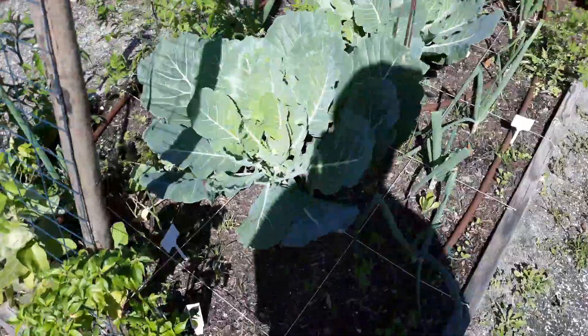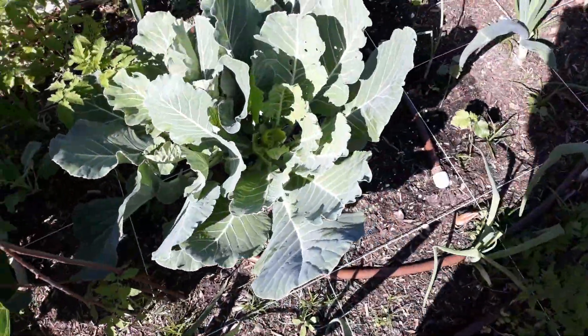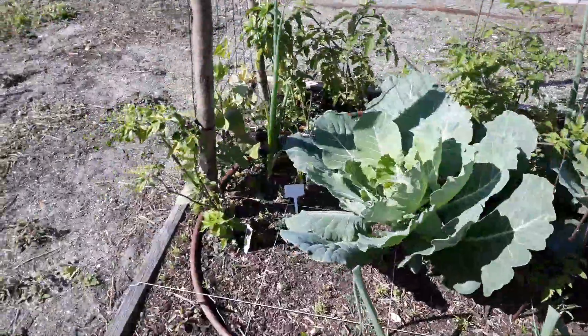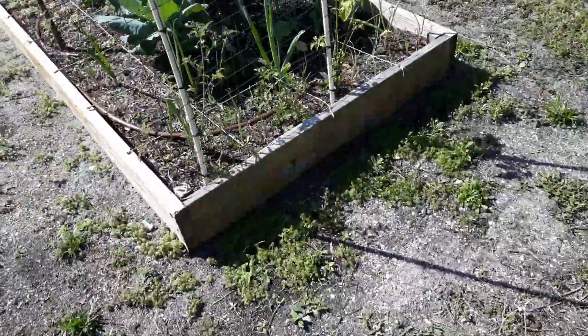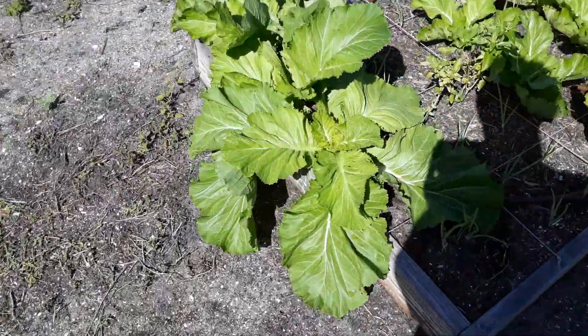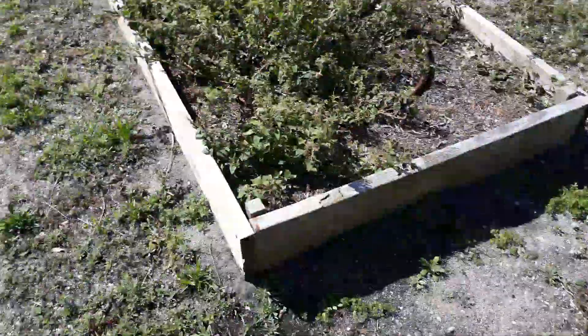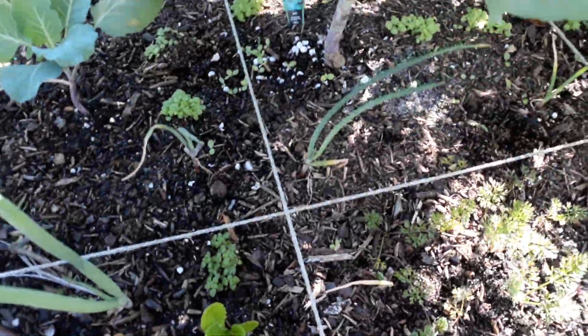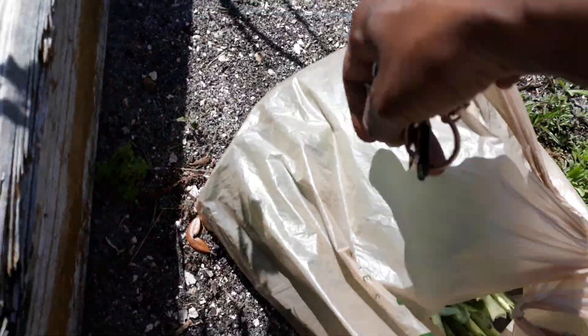So this time I'm going to let you guys see how I pick the collard greens, which is very, very easy. The mustard greens, like I say, I like cutting with a little tool that snips them clean. So I have my bag from the greens from my mom's house.